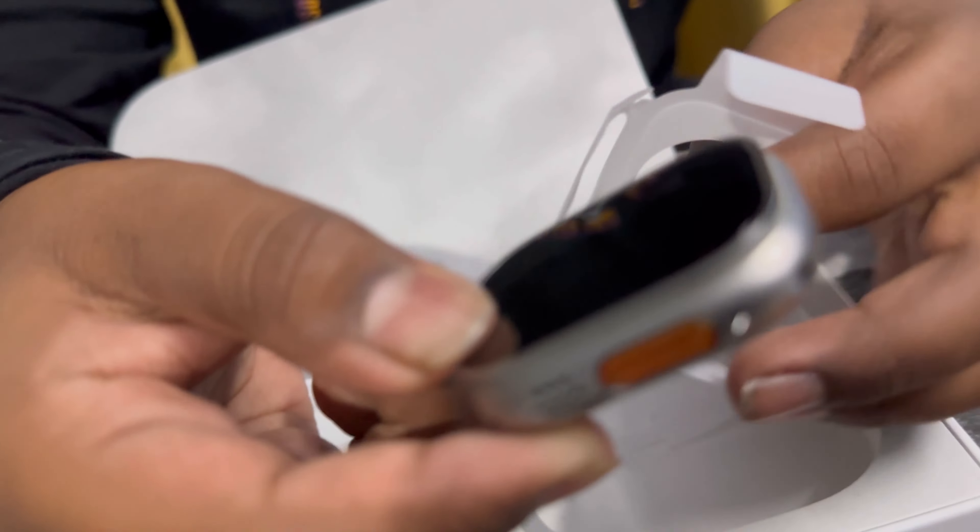You can see here are the apps. We can even call anyone with this watch. There are many apps — whatever is there in iPhone, all the apps are there. It even has a compass. Yes, you can see here — everything is there.